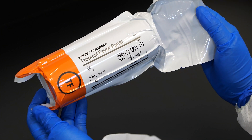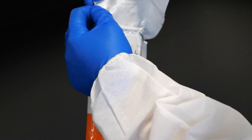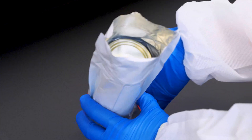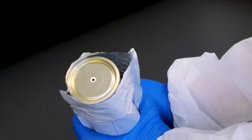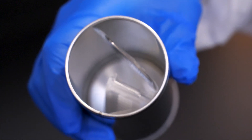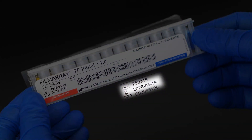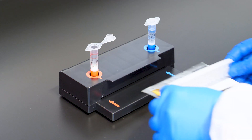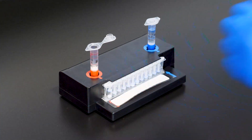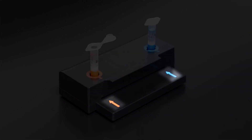To prepare the pouch, remove the pouch from its vacuum-sealed package by tearing or cutting the notched outer packaging and opening the protective canister. Check the expiration date on the pouch; do not use expired pouches. Insert the pouch into the pouch loading station, aligning the red and blue labels on the pouch with the red and blue arrows on the pouch loading station.